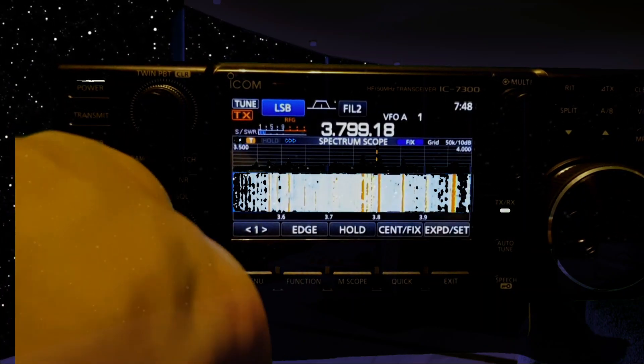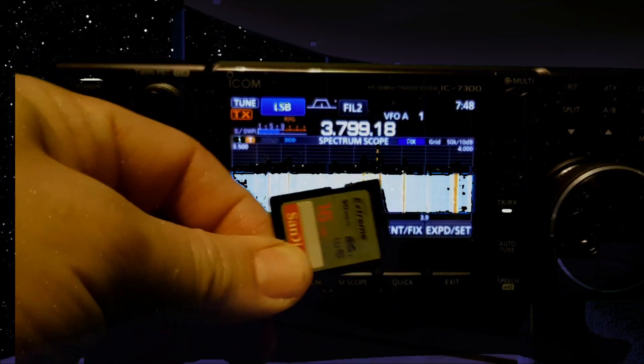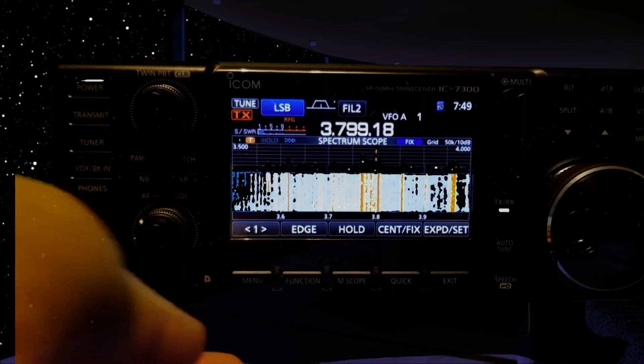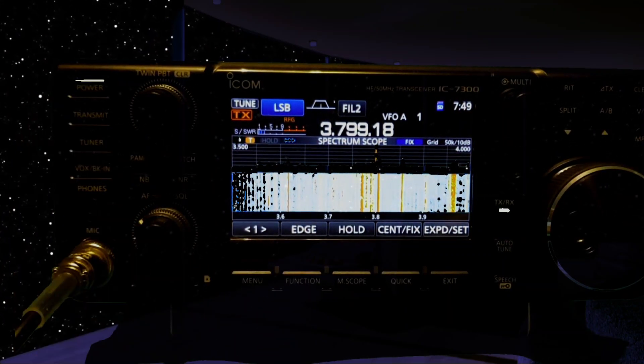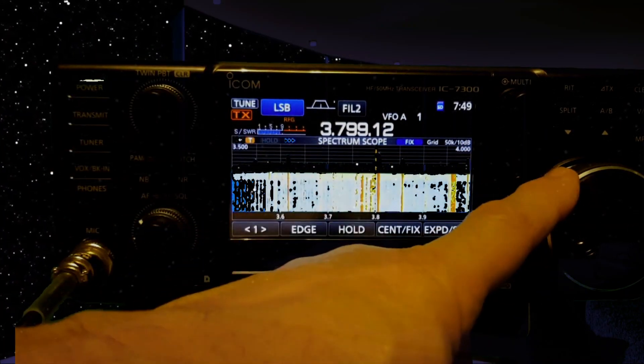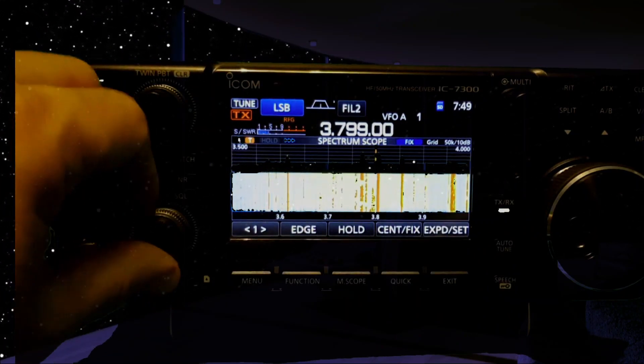SD card here. We use that for backing up and firmware. I think I loaded my picture on there so it boots up with my picture. Might give a call out in a sec and see if this station gets us.